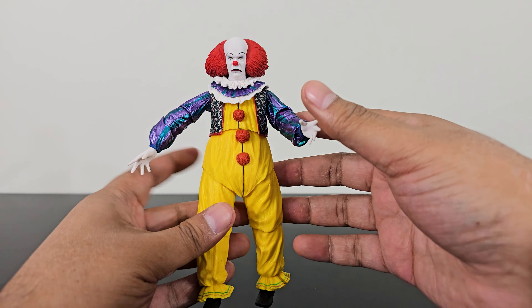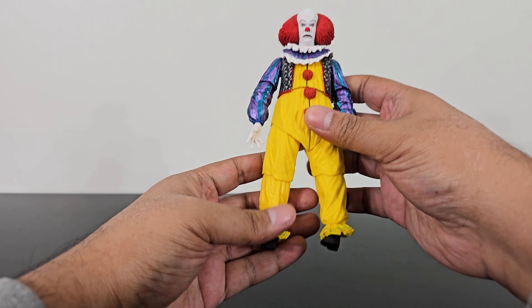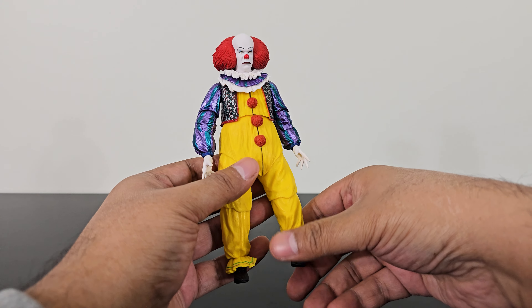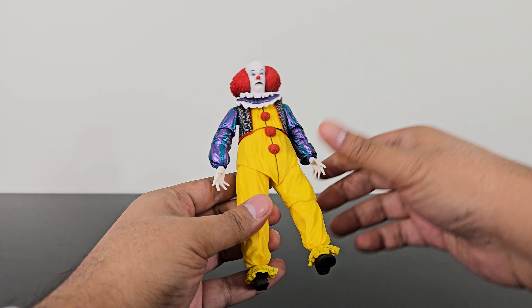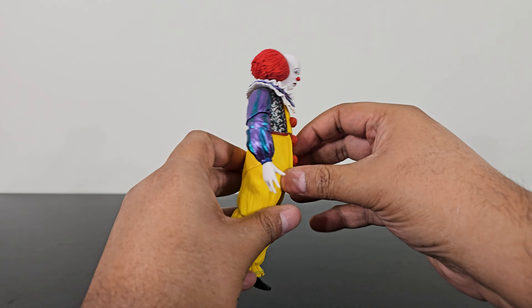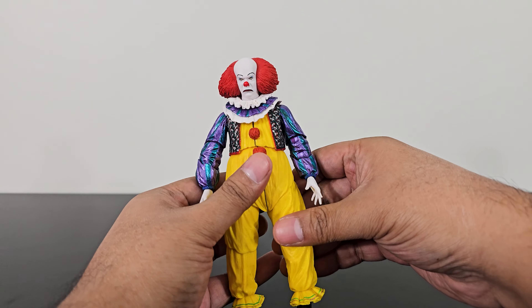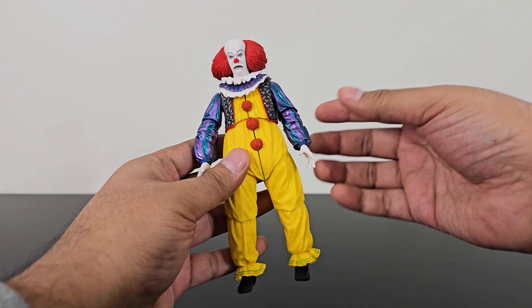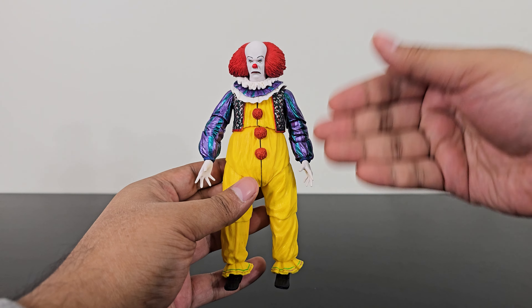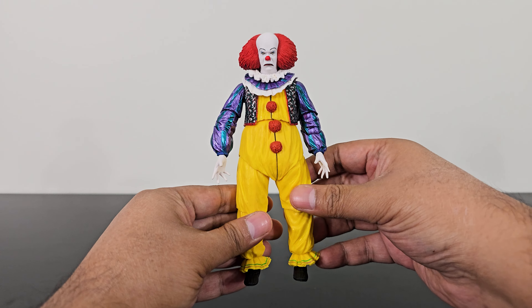Overall, the articulation is great. One thing to mention is that this figure is quite heavy — it is solid plastic, no hollow pieces inside. When I review McFarlane figures, they have parts hollowed out to save on plastic, and I hate that because the figures feel cheap and not as sturdy. But this one is a completely different case. It is sturdy, it is heavy, it is great. I really like what they have done here.